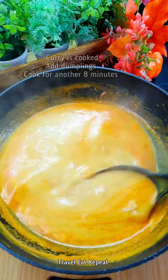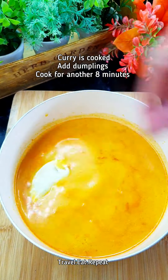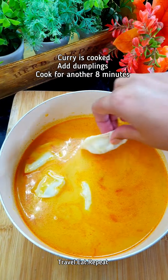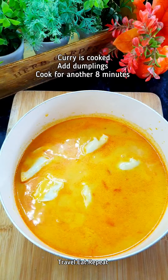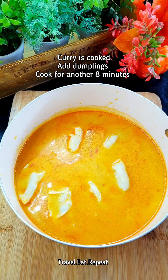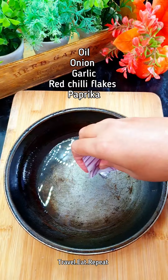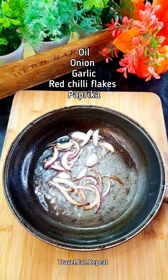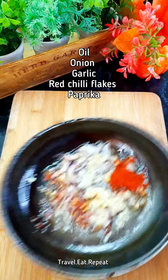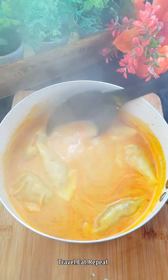The curry has been cooking for about 25 minutes now and it has thickened. I've taken half of the curry since I just want to make one portion for myself. This is the best thing about it — you can prepare the dumplings and the curry ahead of time and heat it up whenever you want. I've added six dumplings and will cook them for about seven to eight minutes. In a separate pan, fry thinly sliced onion until light brown, then add some garlic, red chili flakes, and paprika. Cook for a few minutes. The dumplings are cooked when they start floating on top of the curry.